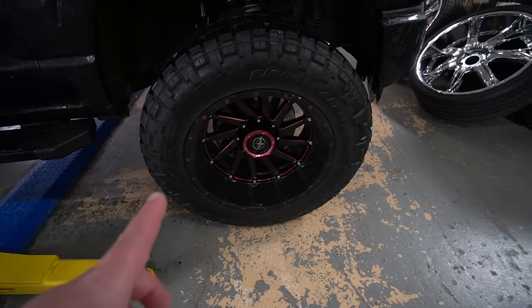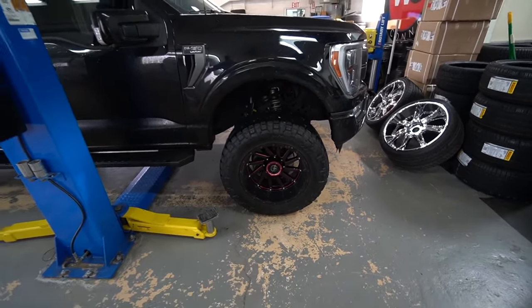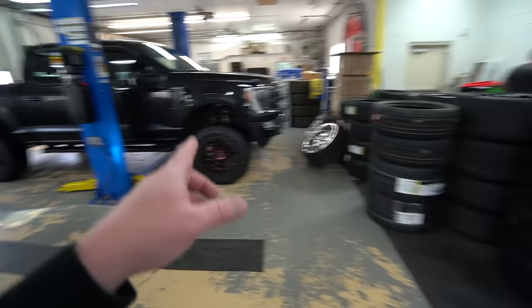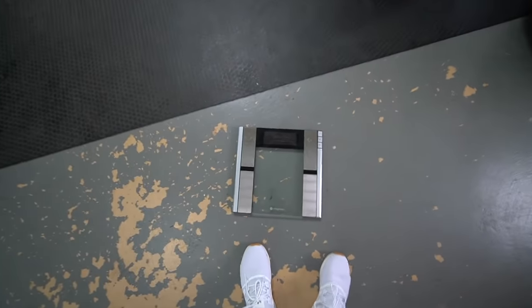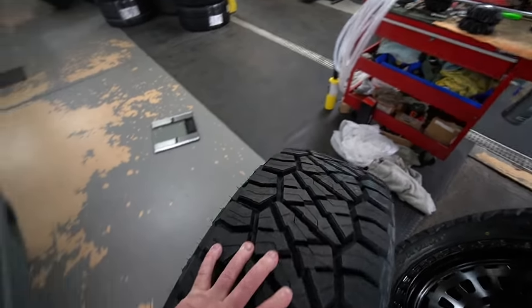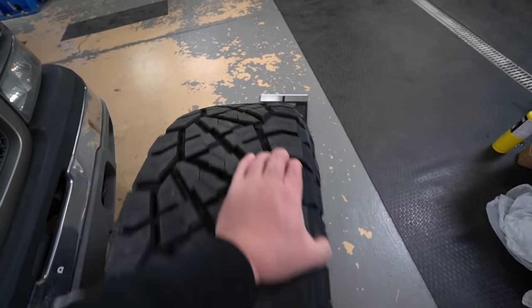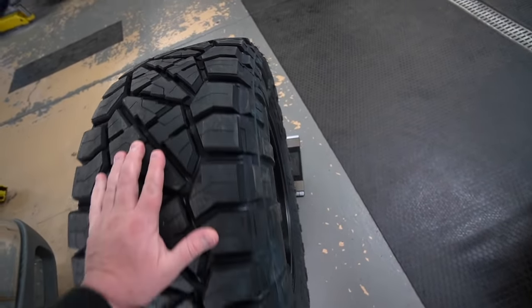Last time I was super excited because I thought I was going to lose some weight with the new wheel and tire setup. I was wrong - the 17x9s ended up weighing about a pound to a pound and a half more than the 20x12s. So I keep pointing at these - these are now the 18s. What we're going to do is weigh one of them to see what the difference is. It'll be interesting to see if this ends up being more or less than the 17x9.